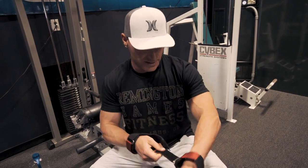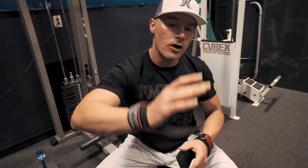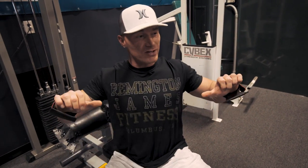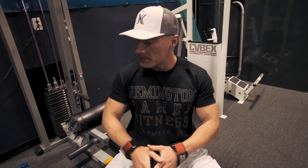Today we're doing some back and biceps. I'm putting on my Versa Grips right now. If you guys don't know what these are, essentially it is a wrist wrap that takes a lot of the pressure off of your biceps and really helps you engage your back. I'll be using these throughout — they're incredible, so I recommend picking up a set if you don't currently use anything like this on your back workouts.